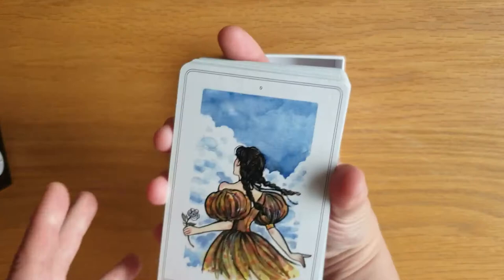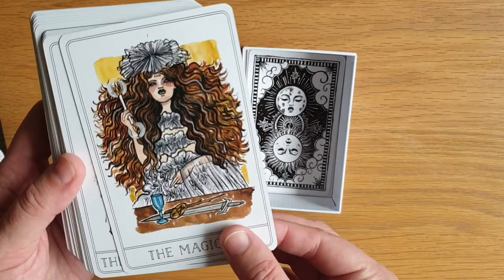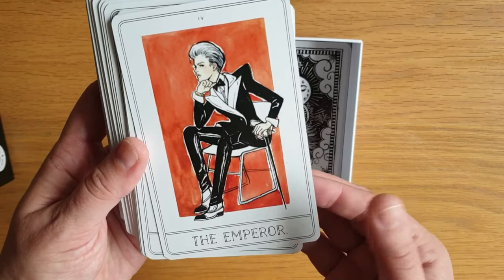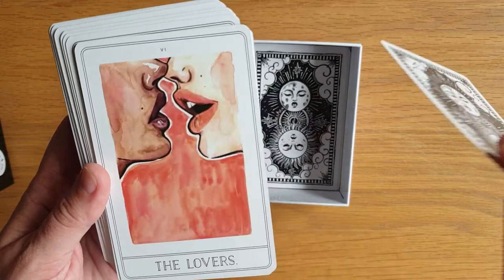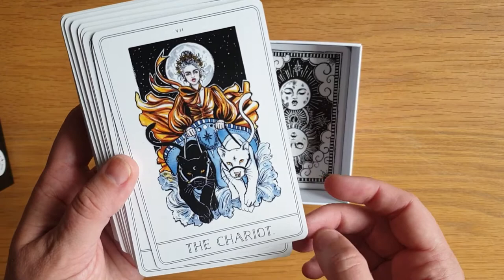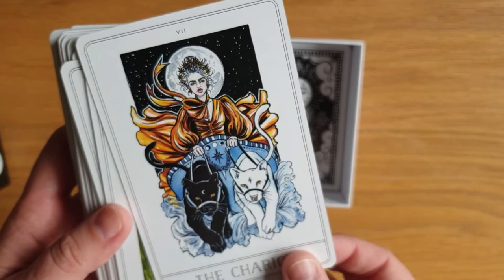So we have the Fool, the Magician. This artwork is stunning. The High Priestess, the Empress, the Emperor — I love that, very Marlena Dietrich. The Hierophant. The Lovers — that's stunning. I'm actually considering getting the print of that, but as I'm not in the US, the shipping's a lot to get over here to the UK. The Chariot, which is my card — she has a crown of stars. It's stunning.